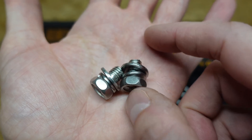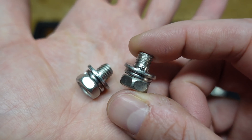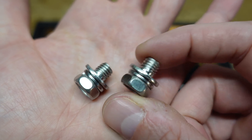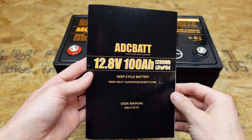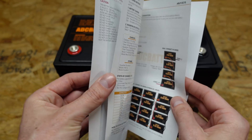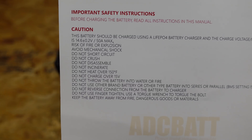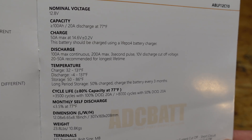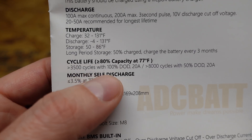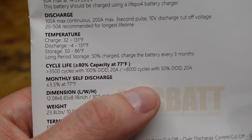The M8 bolts supplied with this battery are a little shorter than some others we've received, but there is plenty of room to fit a lug or two underneath. We also received a product manual — very short, only four pages. It has a list of precautions and typical specifications, everything we've already read. This battery is rated for 3500 cycles with a 100% depth of discharge.